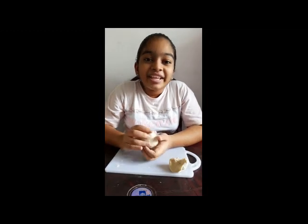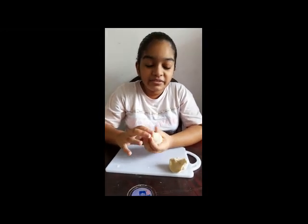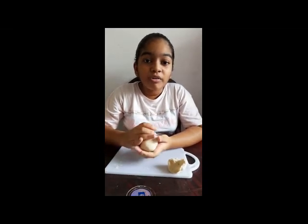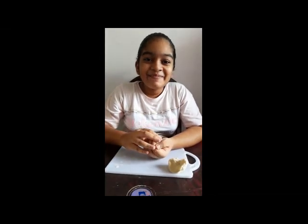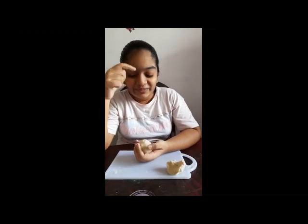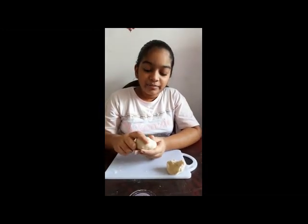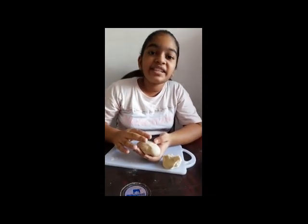The cerebrum is made up of the right hemisphere, left hemisphere, the temporal lobe, parietal lobe, occipital lobe, and the frontal lobe. Now I am trying to take the shape of the cerebrum, and this is our cerebrum.